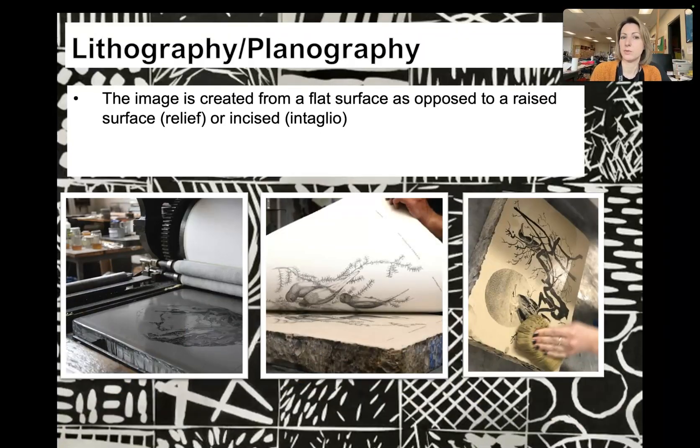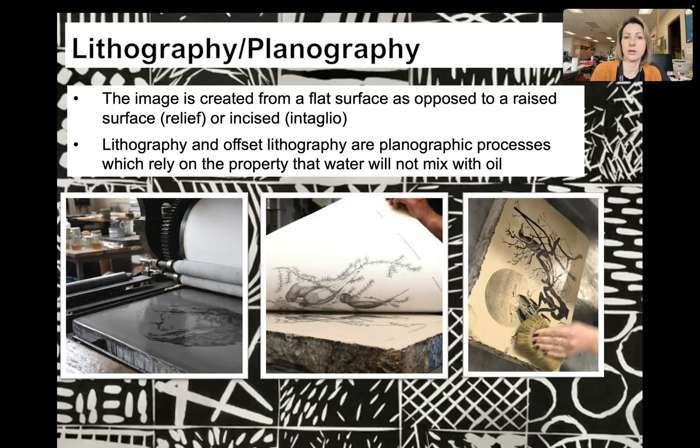Lithography — the image is created from a flat surface, as opposed to a raised surface which is relief, or incised which is intaglio. Lithography and offset lithography are planographic processes which rely on the property that water will not mix with oil. They use a flat surface to put the ink on, and use water and oil to create that print.